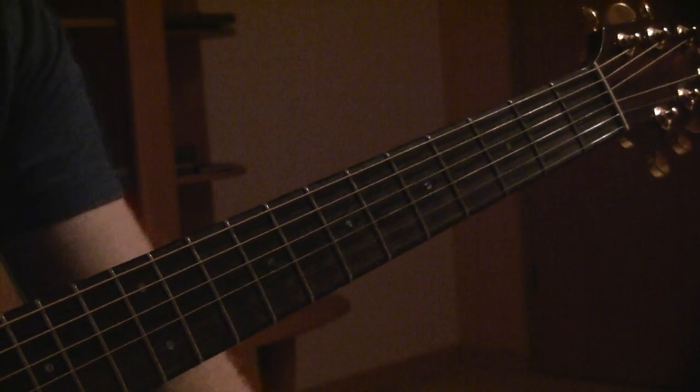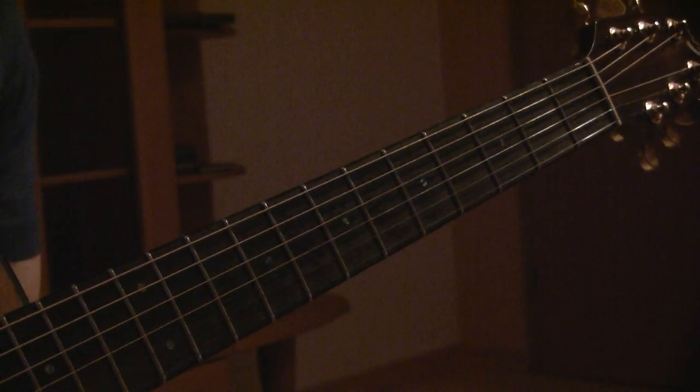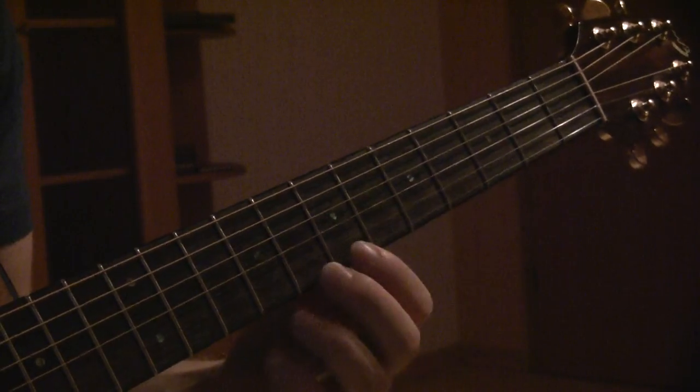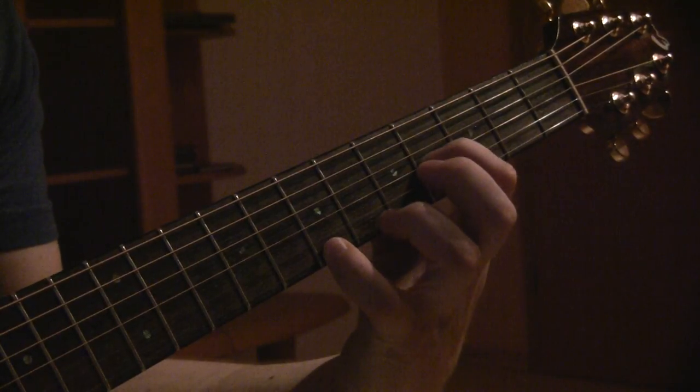So pick your practice time. I'll use 45 beats per minute with a four-four count. So we're going to get started.